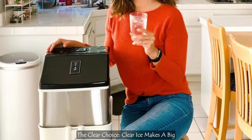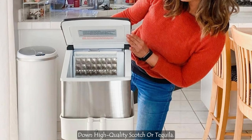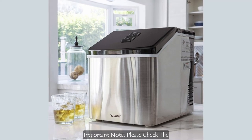Clear ice makes a big difference in the quality of your drinks. It melts more slowly so you don't water down high-quality scotch or tequila. Clear ice also generates less fizz, so you never end up with a half-filled glass of soda.